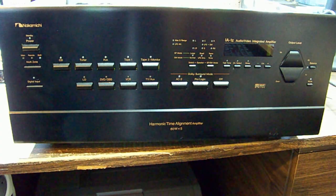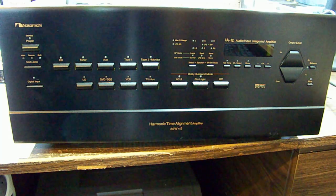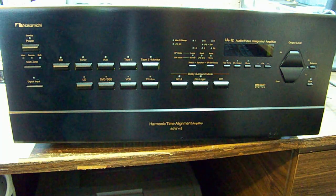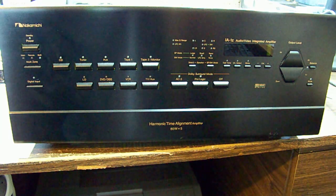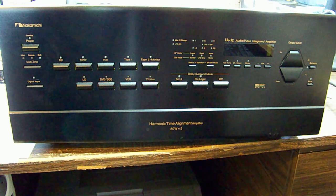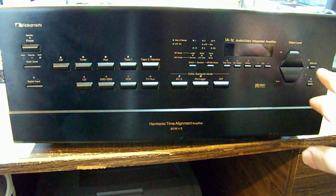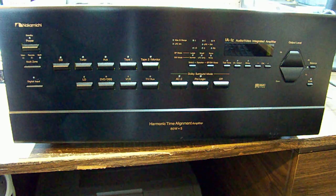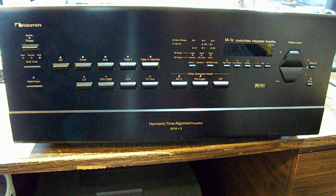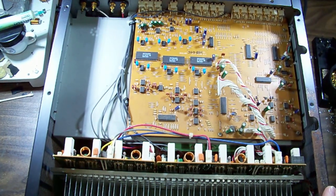This thing is an absolute beast - quite heavy with a big transformer inside. It's a Nakamichi IA-1Z amplifier, all digital with up and down volume control buttons - no knob. The complaint is that at zero it's silent, but at one it's full volume with no adjustment in between. Apparently there's no schematic available either, so we'll try to work out how it works and why it's behaving this way.